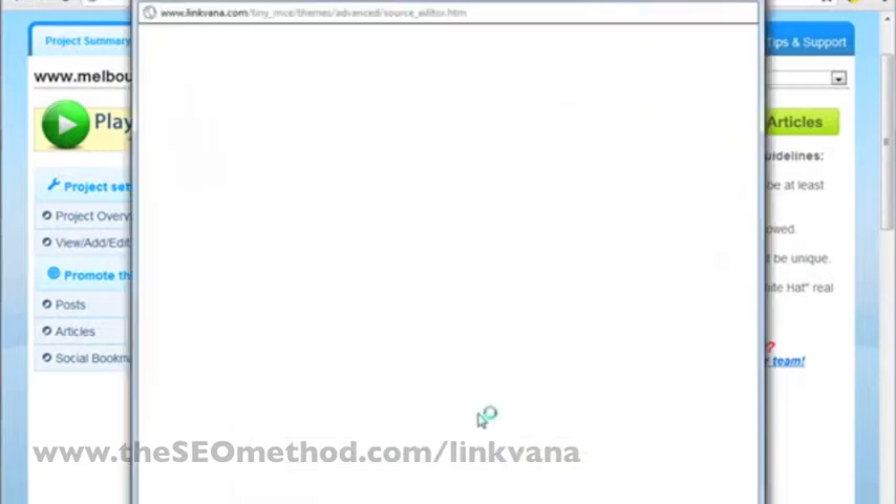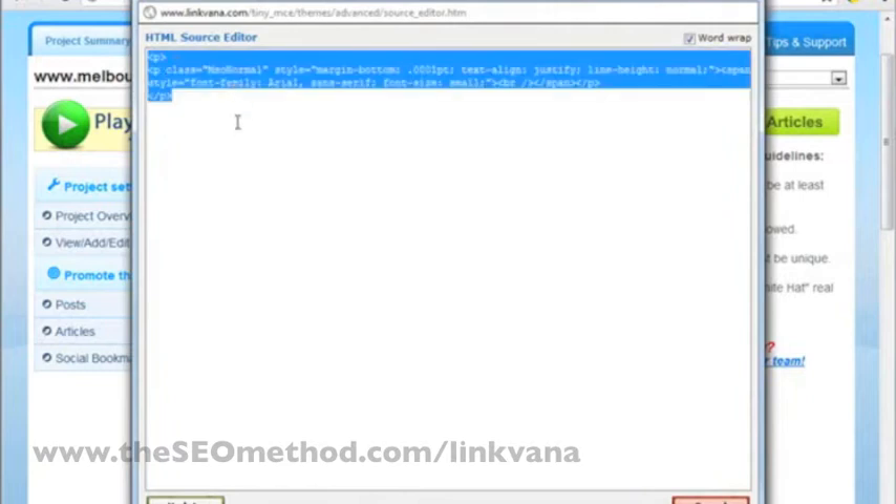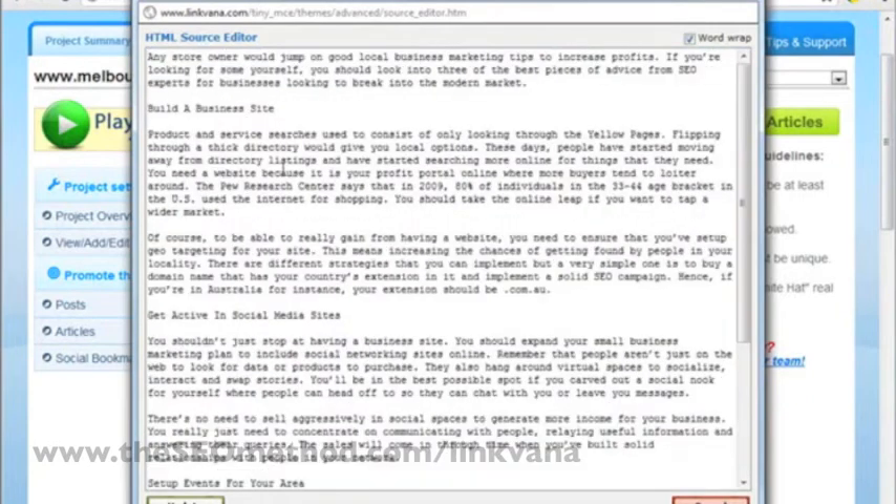I'll open the HTML window and paste the article right there. To further make sure that the article looks okay when it gets posted or distributed, I usually add p-tags. This is to tell the service that these are separate paragraphs. So I can go ahead and add p-tags to all the paragraphs.